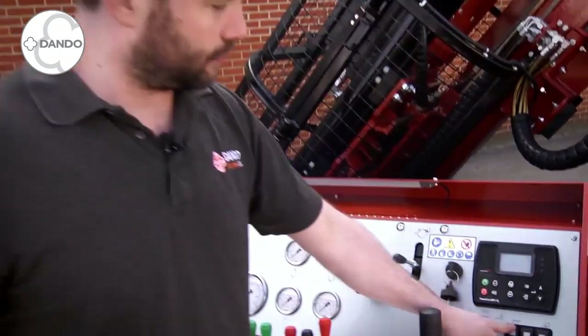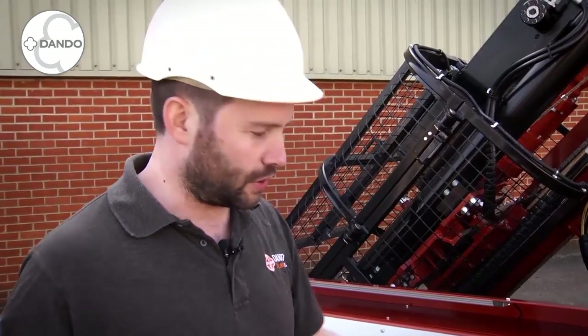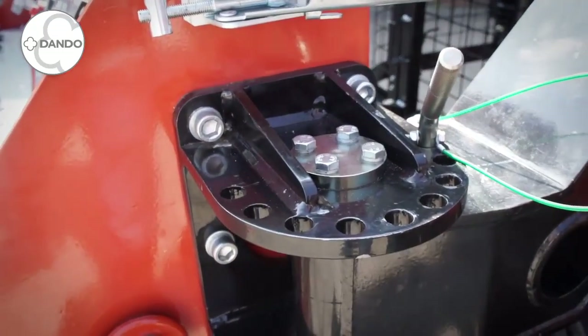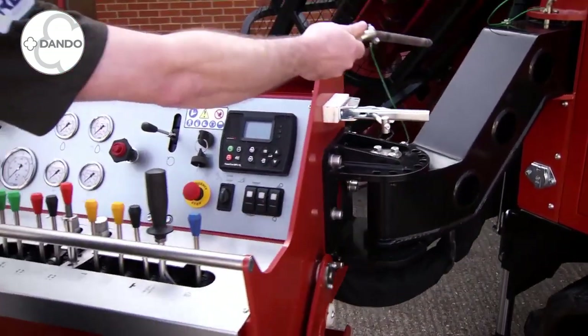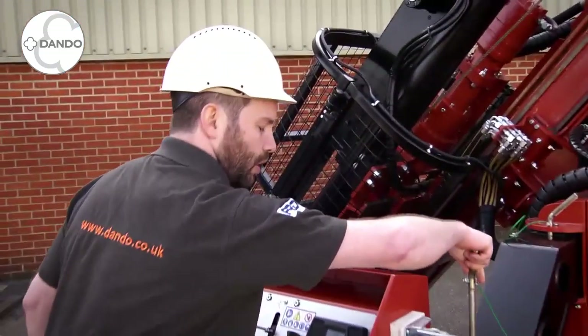We have a standard console light and a horn for alerting users during operation. As mentioned, the arm is double bearing supported, so while this is a heavy unit it is actually quite simple to manoeuvre into the desired position for best view of the borehole or getting into transit position.